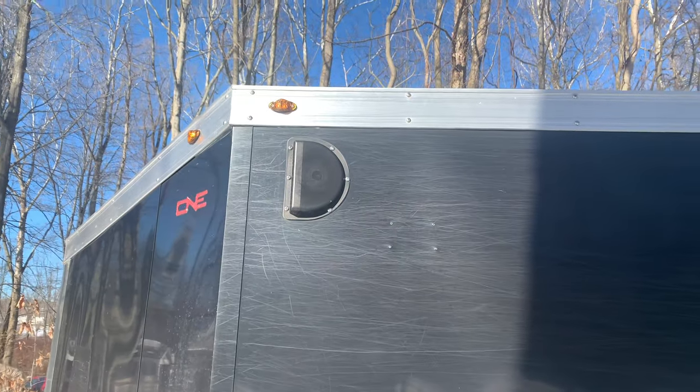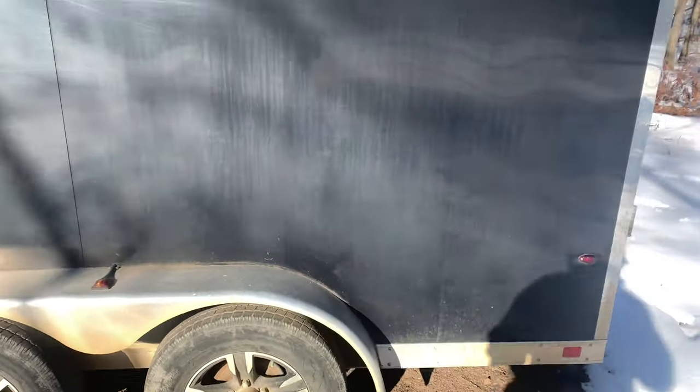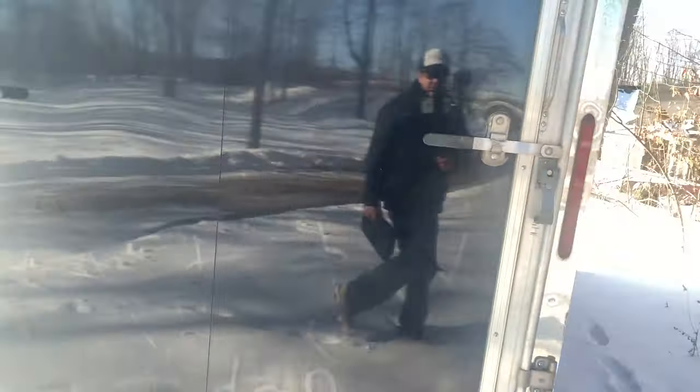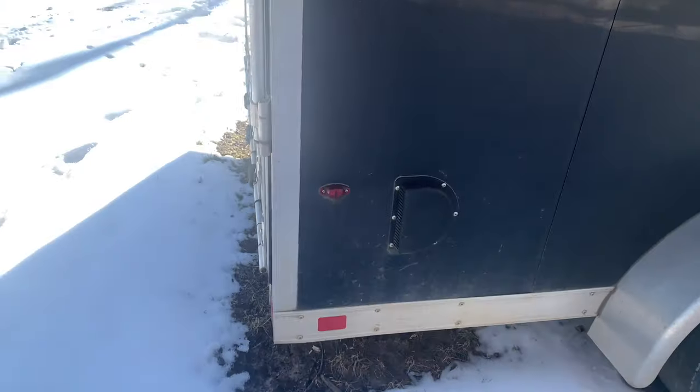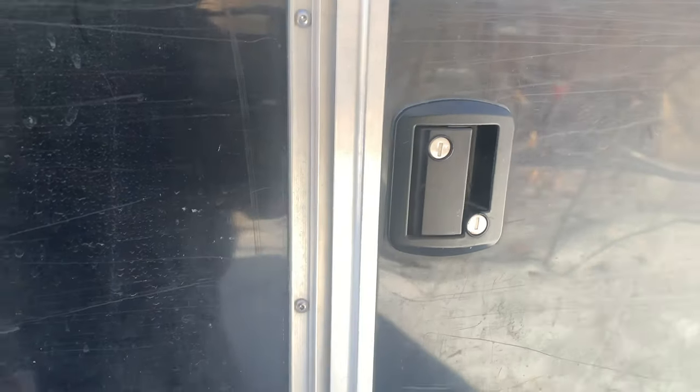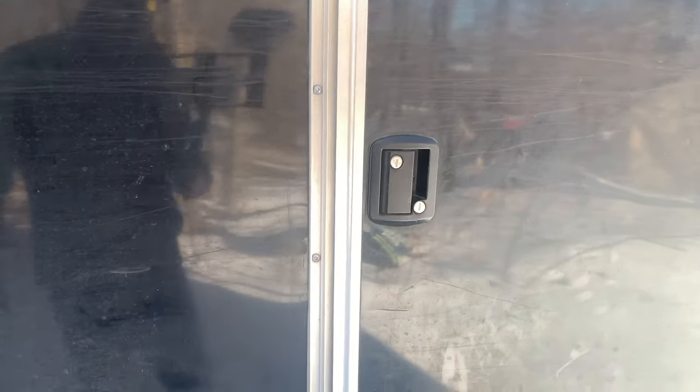We have a vent on this side and the vent is great, especially in the hot months, just to get all the gases and fumes out. On the other side there's another vent, and there is one on the top as well. On the curb side of the trailer there is a lock with the door. The lock is pretty nice — I've had no issues with the lock whatsoever. The door swings open and locks right in place. I've had no issues with that door.